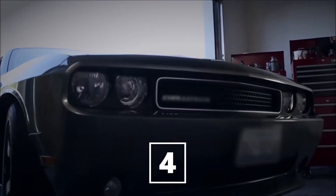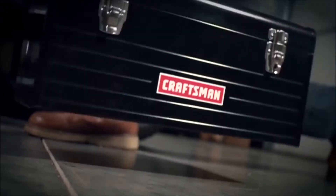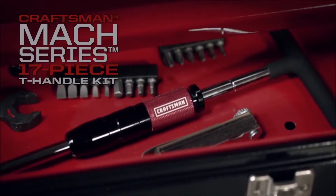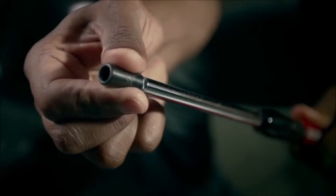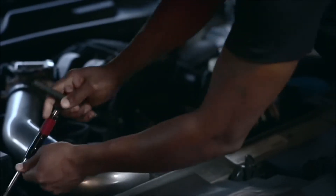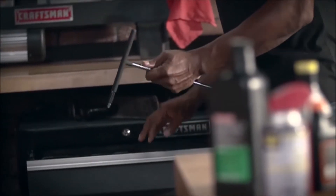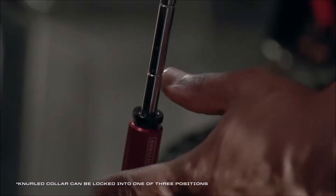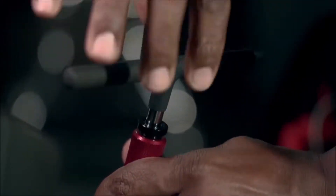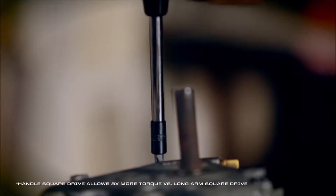Thanks to the Craftsman Mach Series line of tools, gearheads everywhere have a new ally in the battle under the hood. Crafted in the name of speed and fortitude, the new Mach Series 17-piece T-handle kit quickly produces the right amount of torque in the tightest of spaces. Lock on a variety of bits to the sleekly designed long arm and reach where other drivers can't. The free-spinning handle eliminates the headache of resetting with every turn, and an aluminum sliding collar adjusts for the perfect grip. Flip and grip the square drive handle to generate three times more torque to bust loose weathered and rusted bolts.